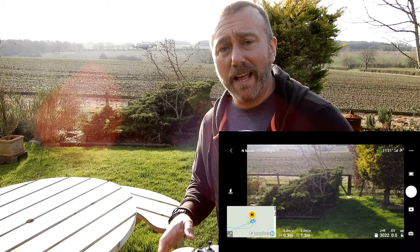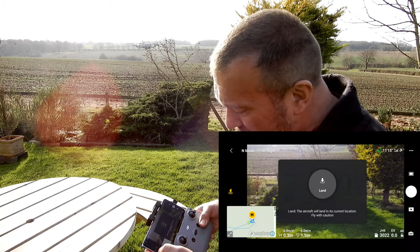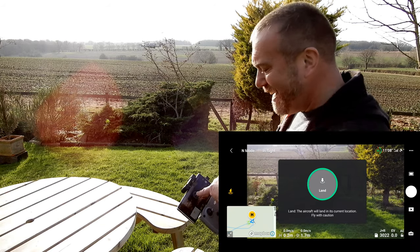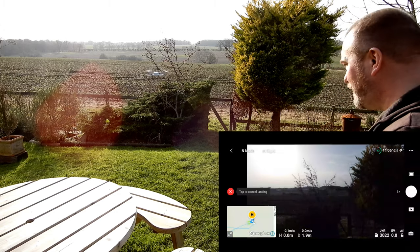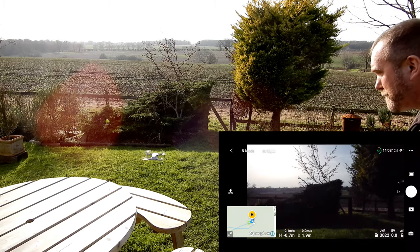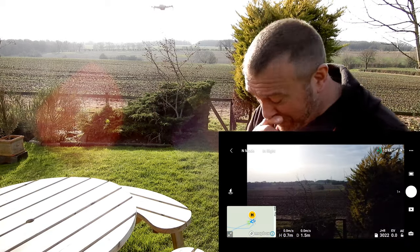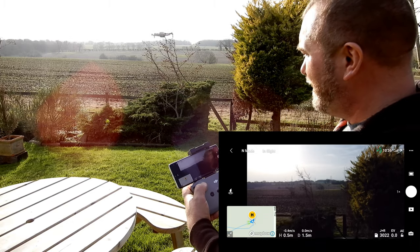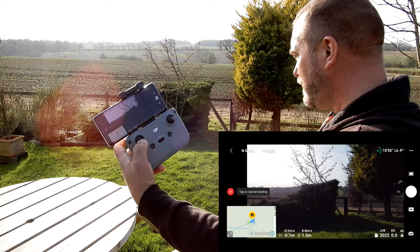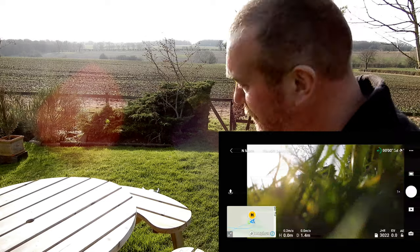Just like takeoff, you've got two ways of landing — automatic and manual. You can either press that little land button on the left, press and hold, and when you let go it'll automatically start descending. Or you can land manually by holding the left stick down until it shuts down nicely.